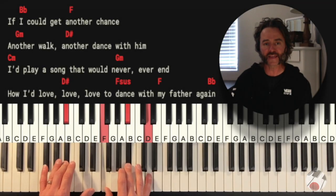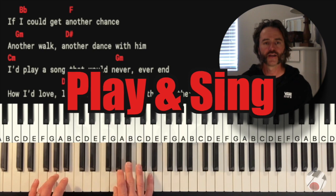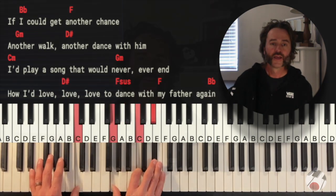If I could get another chance, another walk, another dance with you, I'd play... Hey everybody, glad to be back with you again. In this video we're going to learn how to play the song 'Dance With My Father.' This was a great recommendation, and I've listened to it many times now and can't hear it without crying, so it's a great song — hope you enjoy learning it.